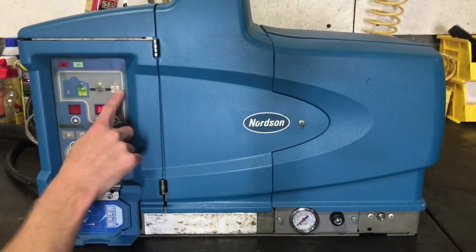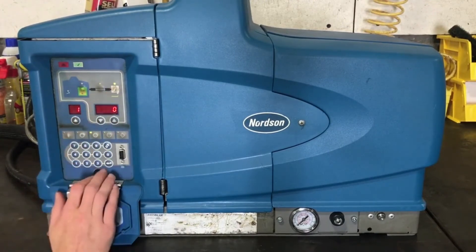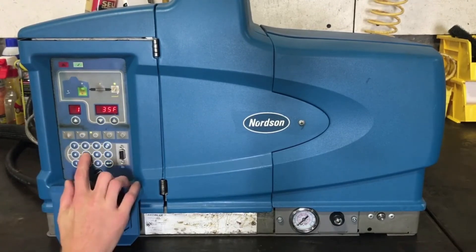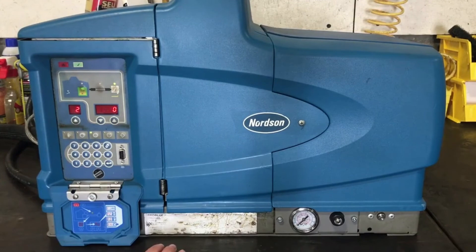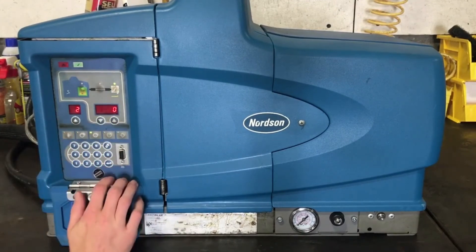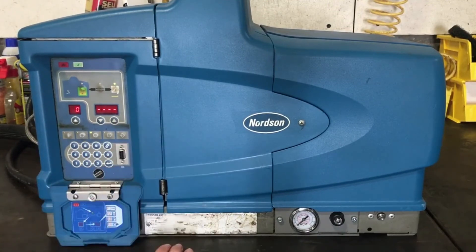Now in order to set the gun, hold down the gun button. This is gun one. Enter. 350 degrees. Enter. If you have two guns, enter and enter your temperature for each one. And that's how you program your hoses and your guns at the same temperature as your tank.